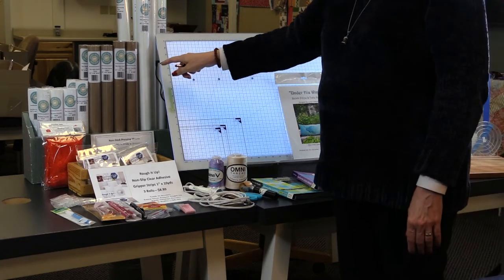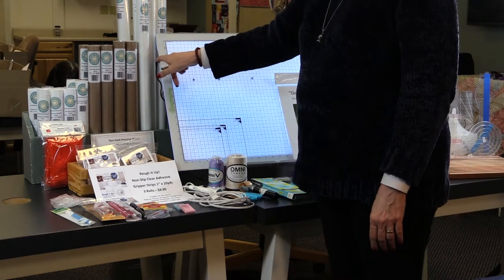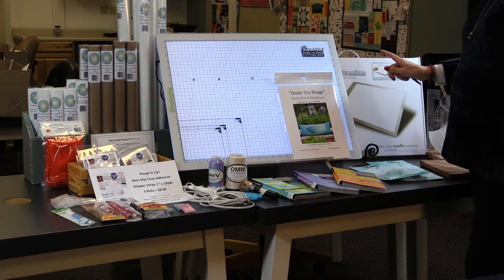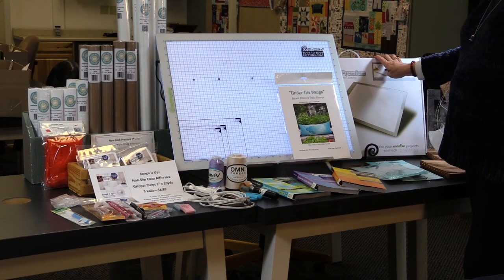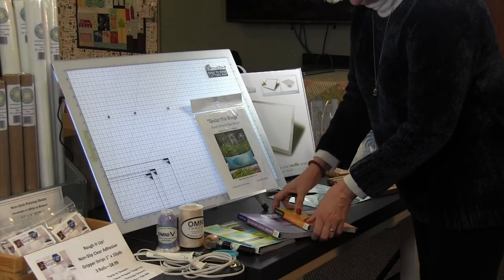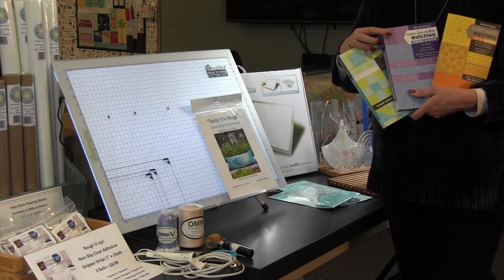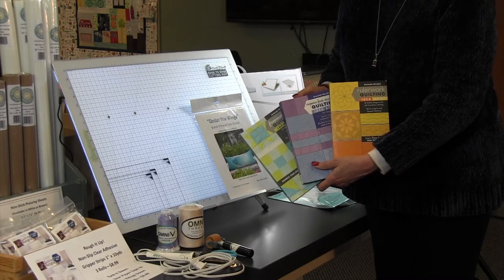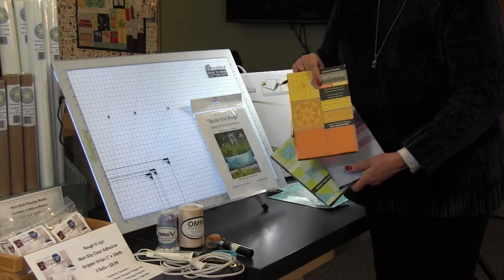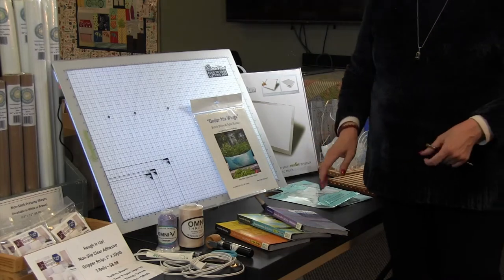Just be aware that this larger light board needs to be plugged in all the time; our three golden retrievers once pulled my power cord out. The smaller premium model has a four-hour battery life, which means no cord needed. Some of my other favorite tools are the Amanda Murphy ruler idea books — one is organic free motion, and we work mostly with the orange one. The other two books are also amazing and available.